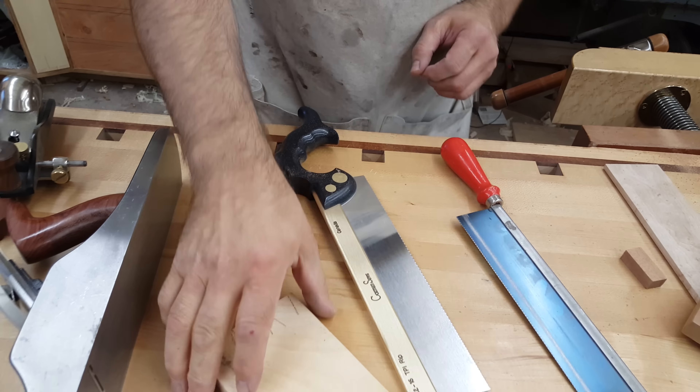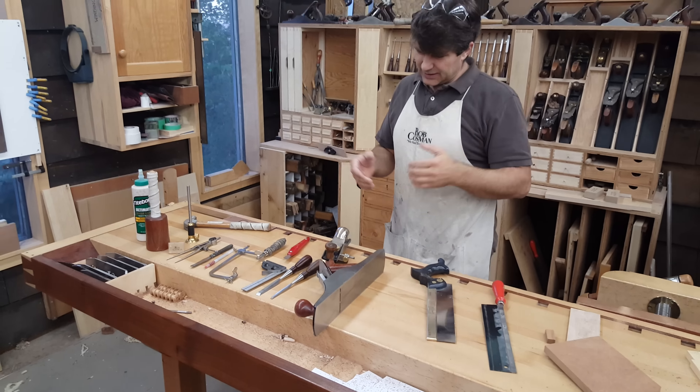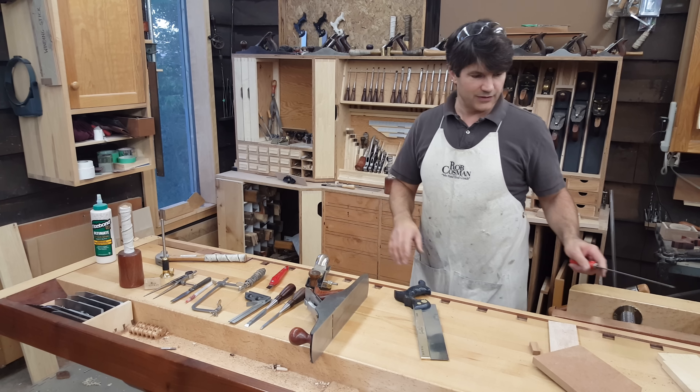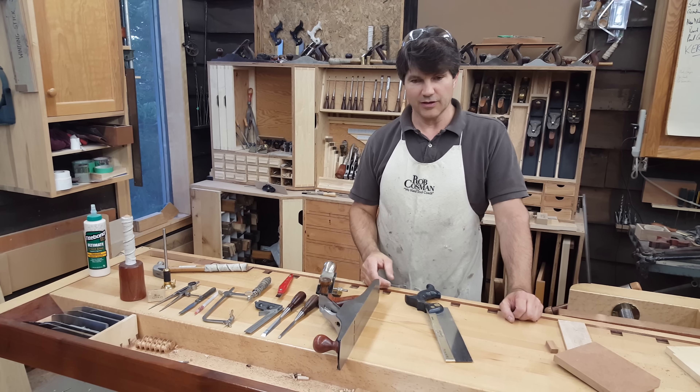Those are the tools you're going to need for the dovetail workshop. If you were to eliminate any of them, it would be pretty tough. I suppose you could borrow somebody's glue, but other than that you're going to need all of these. You're going to use them, and you want to use your own because this is something you're going to become very accustomed to.